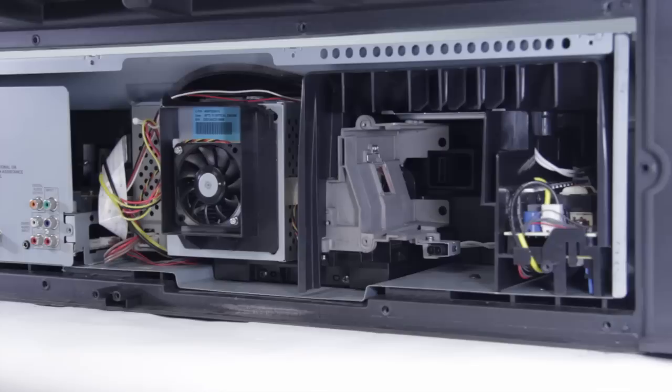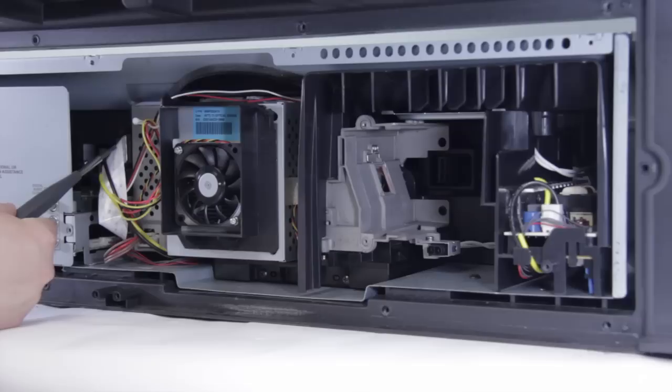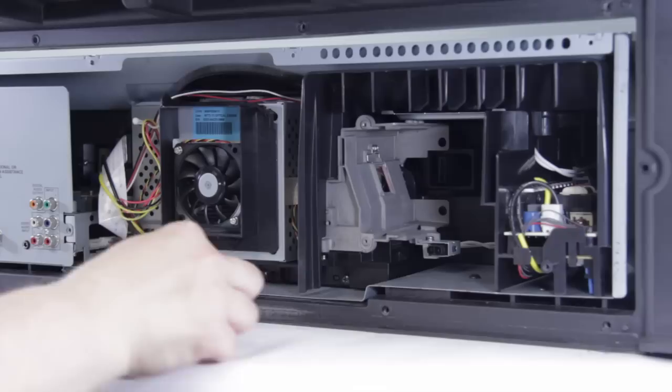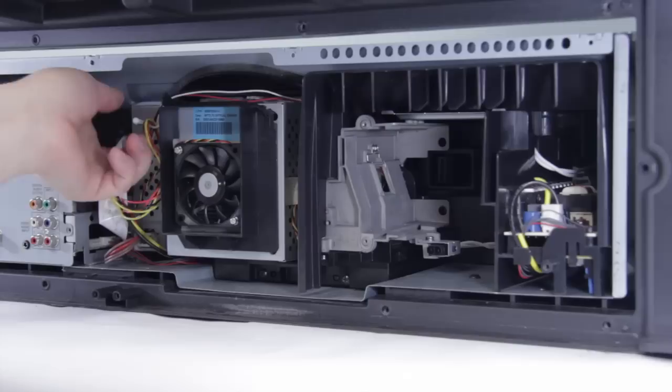First thing we're going to do is remove the connections on the optical block. There are a couple of connections we need to take out: we have the flat ribbon cable, the power connector, and then on the chassis side where the pass-through is, we have two connections — one down at the bottom that goes to the main board and the power connector that goes to the ballast at the top.